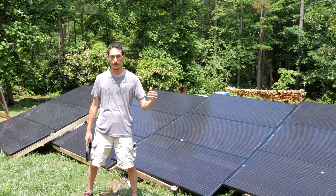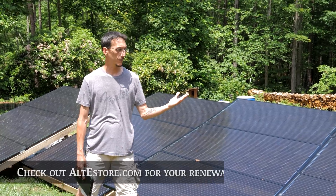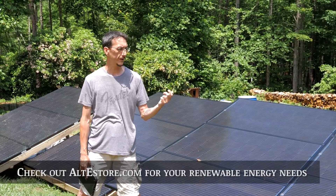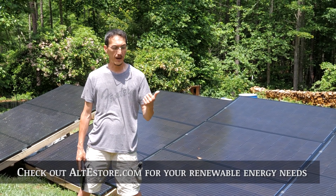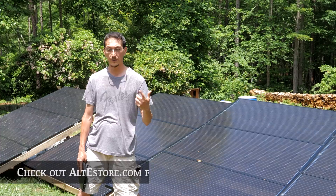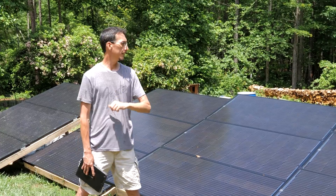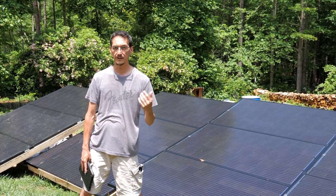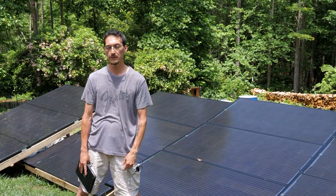A lot of people always ask us where we get this stuff. We got all of our components for this system from AltE Store — altestore.com. They're a great distributor; their tech people were great to work with and helped us validate the design we had come up with. They've got a good library of tech information and a YouTube channel with a lot of content for DIYers just getting into this, so I do recommend altestore.com. That's the panel array we put together, and next we're going to do the combiner box and go over how to put that together from pulling it out of the box and hooking it all up. Hope to see you then — stay tuned, thanks for watching.